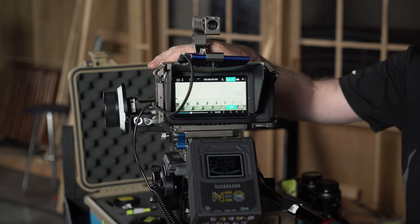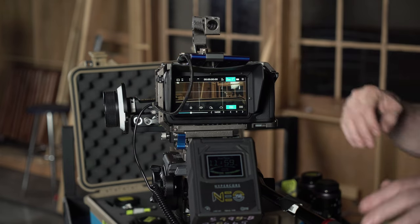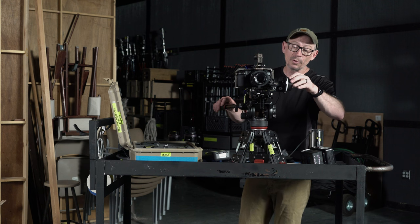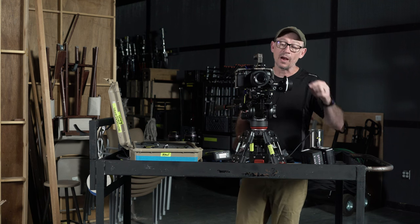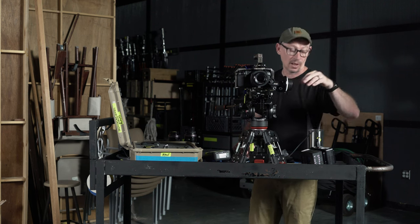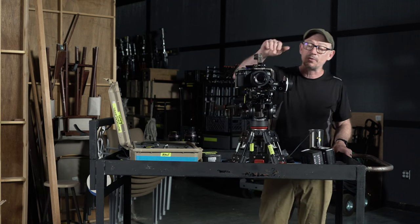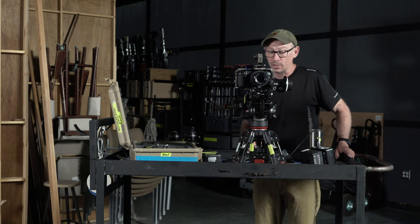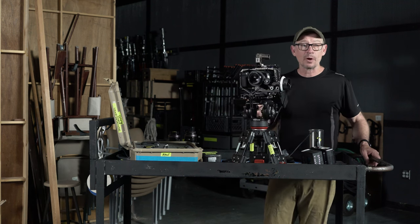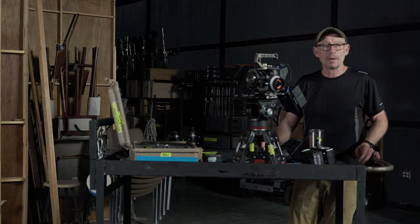It does retain that depth of field — that wide depth of field that you get with a smaller iris — which is really really nice. So that's the Metabones speed booster slash adapter. It works really well for using older lenses; they also have Canon EF to MFT and Sony to MFT versions. They're a little pricey, around $400 to $500 for the speed booster, but very well worth it if you're going to be using different lenses to shoot your movies. Thanks for watching — I do have one more episode on how to do the menu setup inside the Blackmagic Pocket Cinema Camera.